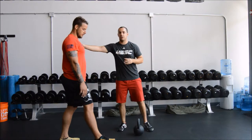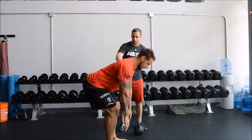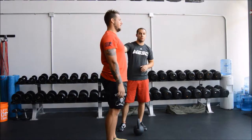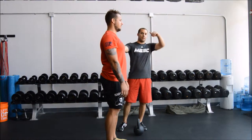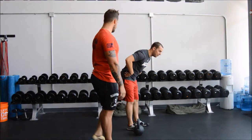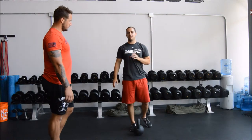Chris is going to go again — notice how his hips shoot back, just like that. It's a nice little hip hinge. Stand up. The second thing we're looking for is rounding of the spine. We don't want someone with a flat back who can touch their toes, because that means you have laxity somewhere else.